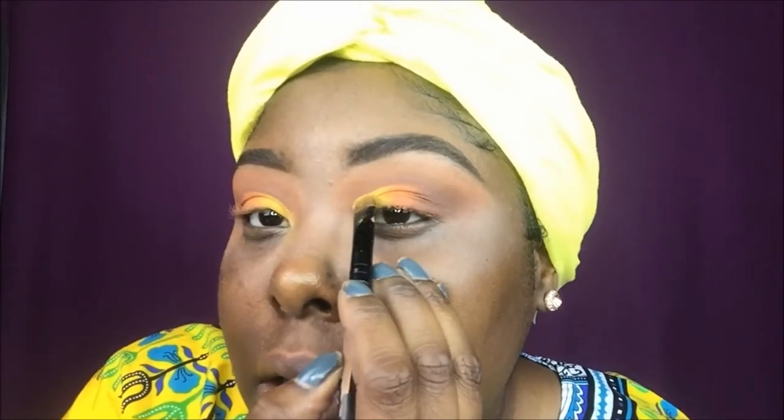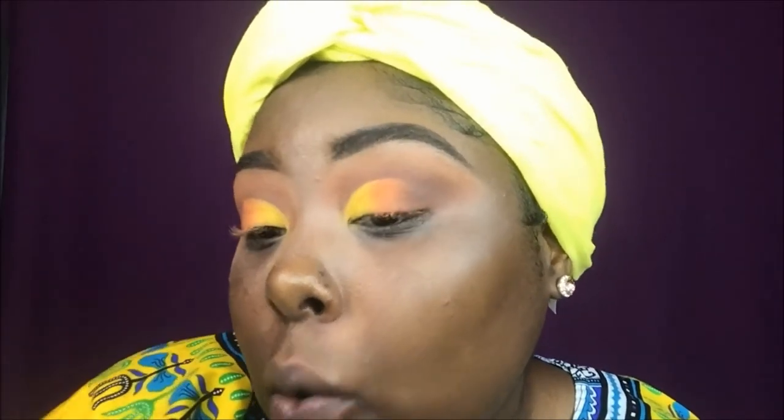Now that the color is on there, I'm just packing it so it can really pop. I was going to use my pigments but they've been disappointing me lately and honestly I don't have time for all that fallout. So we're just going to move on — I'm going to put some mascara on, skip the liner, and just pop some lashes on.